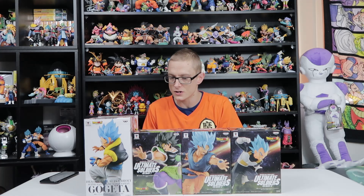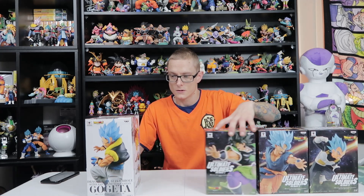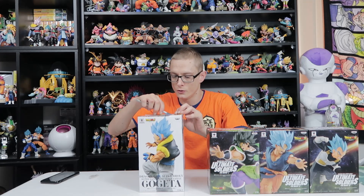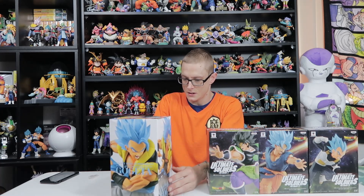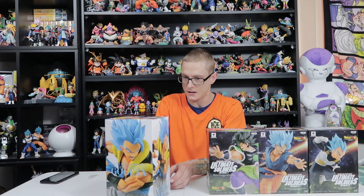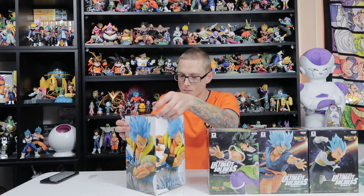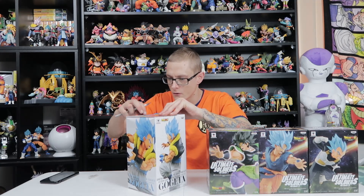We'll start in order of series, so we'll start with the Gogeta Blue. This is the Dragon Ball Super Broly Super Saiyan God Super Saiyan Gogeta, and it is a Crane King figure by Banpresto. There's a little gold Toei sticker there to show that it's from Japan.